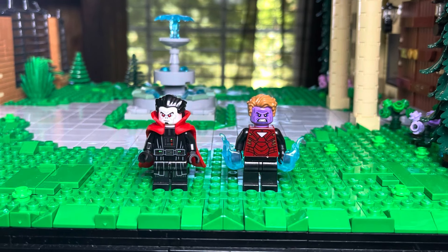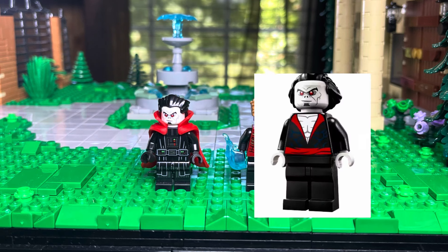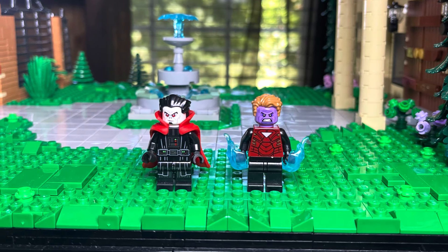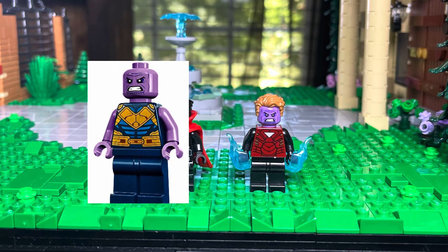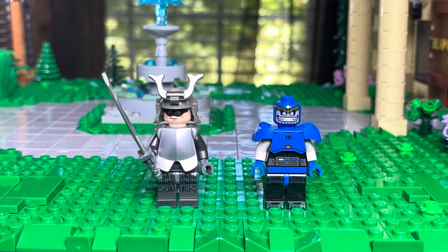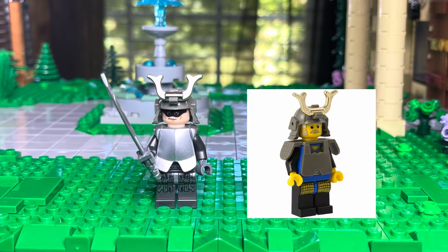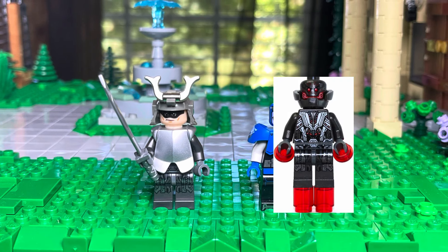Next we have Mr. Sinister — he's using Darth Vader's torso and legs, Doctor Strange's cape, and Morbius's face. Bastion is using Iron Man's torso, black arms and legs, a Thanos face, and a red hairpiece — looks really good. Next we have the Silver Samurai — he's using an old samurai helmet, the Lone Ranger's face, and some armor over Ultron's legs and arms.